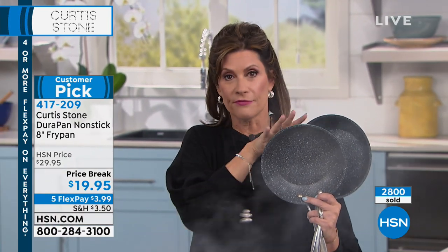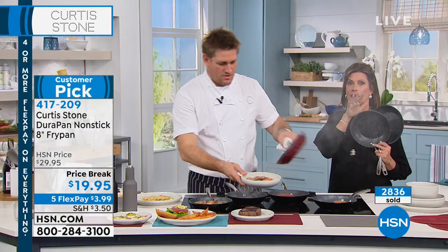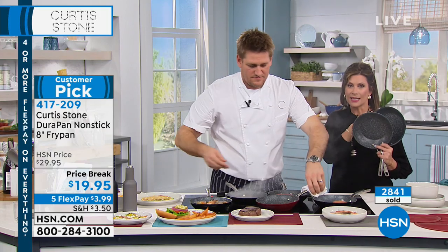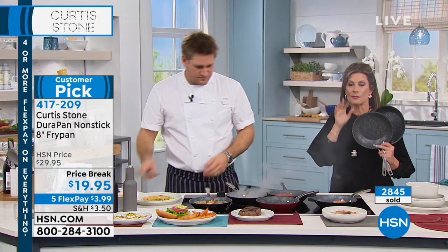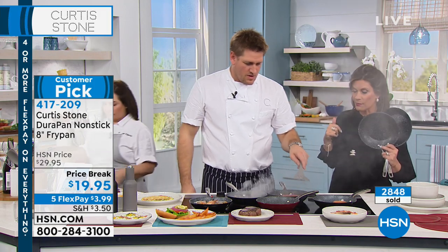Right now, if you want a couple of these — we brought in a few thousand of them. Already 3,000 ordered. These will not last long today. This is your chance to pick it up and get the color you want: black, turquoise, or that pretty red.